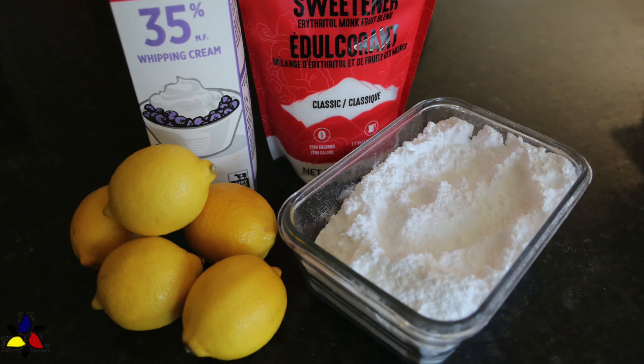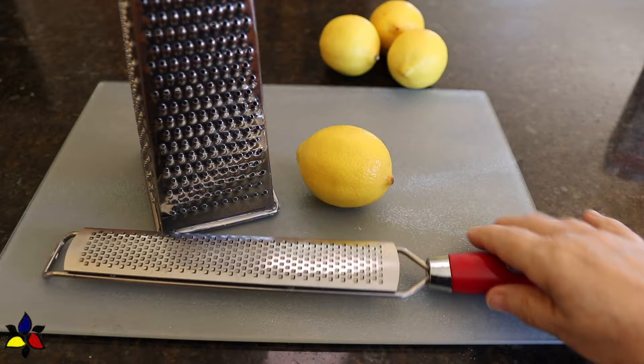As I mentioned in the title, to make this lemon posset dessert, all you need is three ingredients: lemons, sweetener, and heavy whipping cream. Make sure your heavy whipping cream is at least 35% fat. In parts of Europe it's much higher, and that will work perfectly as well. Now let's get started.